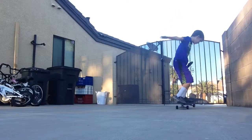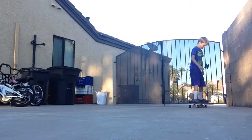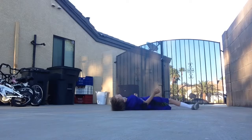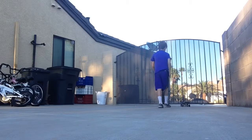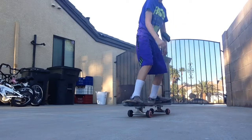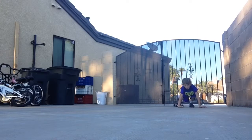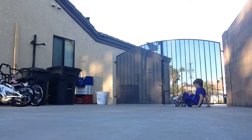Ready guys? Whoa! I'm not jumping! Why am I not jumping? Save yourself guys! Save yourself! Okay, I'm not jumping. Save yourself!